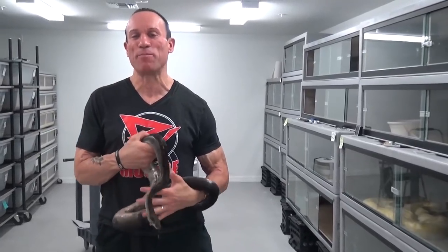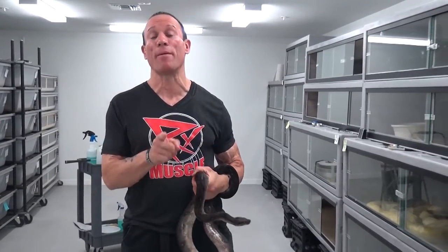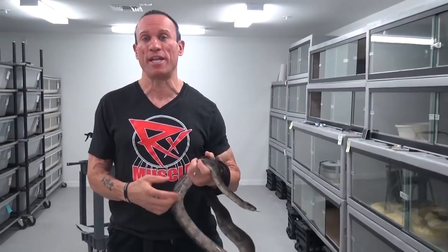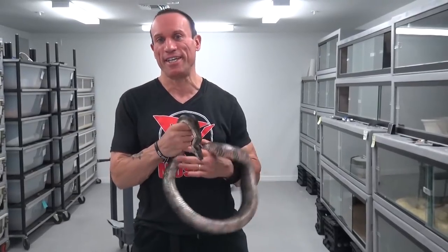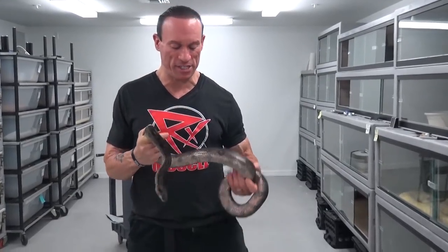What's up, reptile fans? Dave Palumbo here, and we're going to be talking about onyx boas today. That's a pretty rare morph here in the United States. From my good friend Freik Noot in Amsterdam, I got this onyx boa.